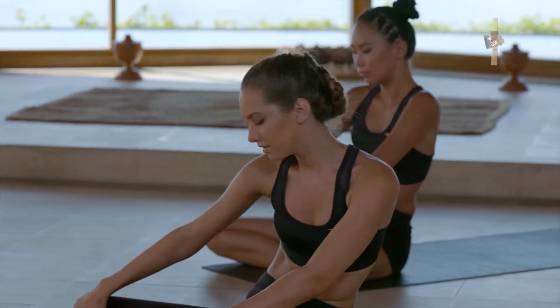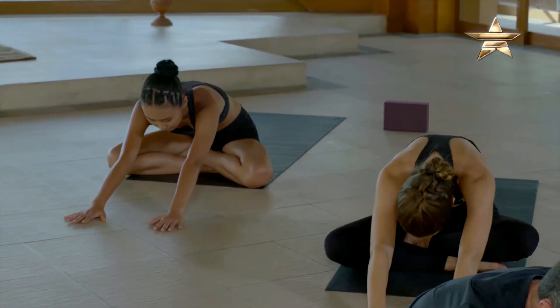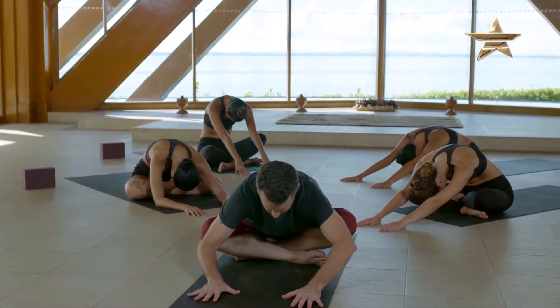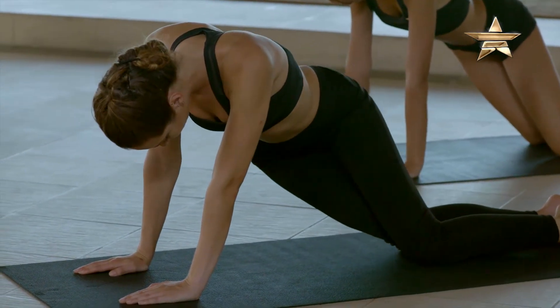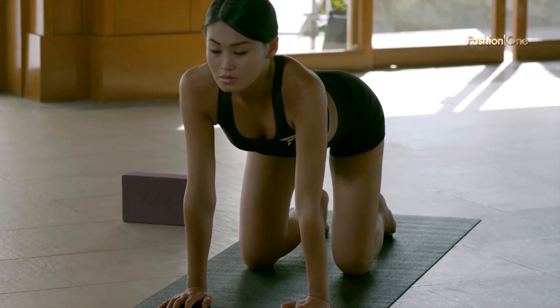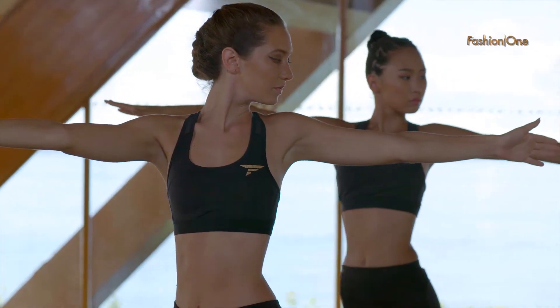We'll just exhale and fold forward for one breath. Let your head be heavy and then roll up and over your feet. We'll take some gentle cat cow. Try and find your maximum twist.